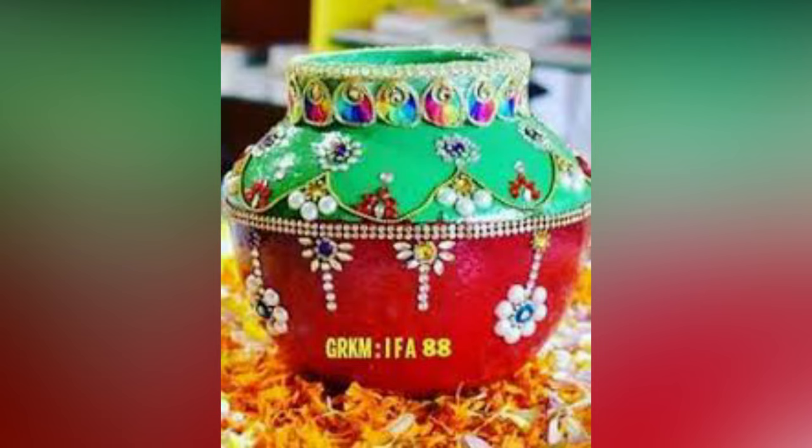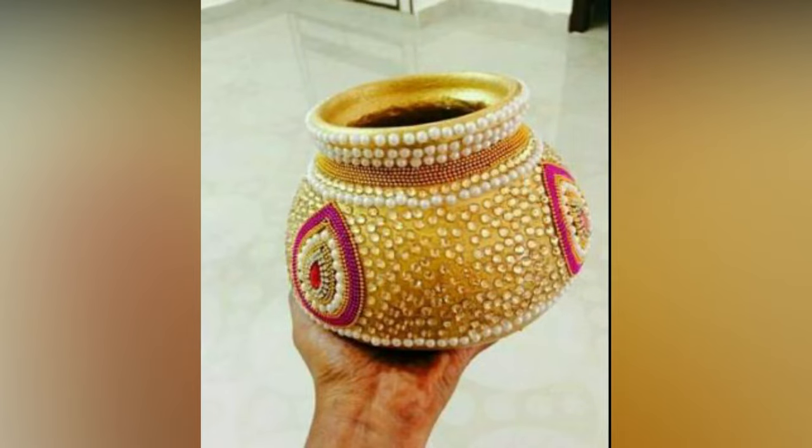In few cultures, especially in Telangana, the bride carries a Garikapuddhi instead of a tender coconut when she enters the mandapa. Such is the importance of this modest earthen pot.